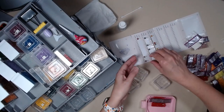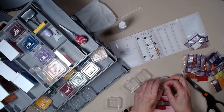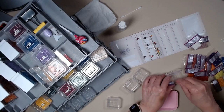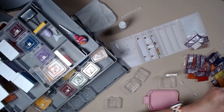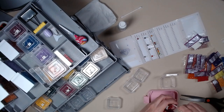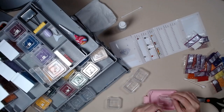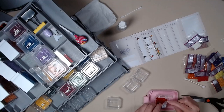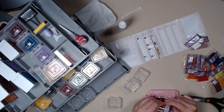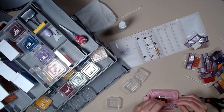$4.98. Did you see that one fly? I had a flyer — where did he go? There he is. $4.98.